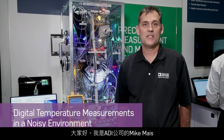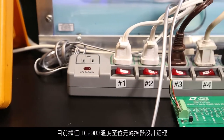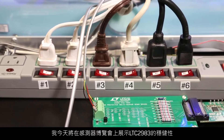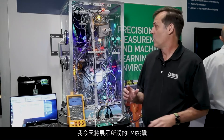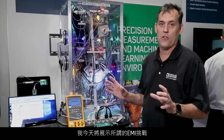Hi, I'm Mike Mays of Analog Devices, and I'm the design manager working on the LTC2983 temperature-to-bits converter. I'm here at Sensors Expo today demonstrating the robustness of the LTC2983 in measuring pristine temperature within very noisy industrial environments. What I'm showing here today is what we call the EMI Challenge.